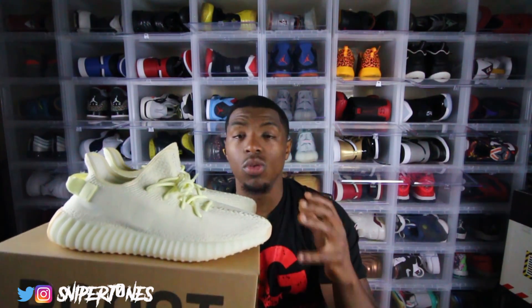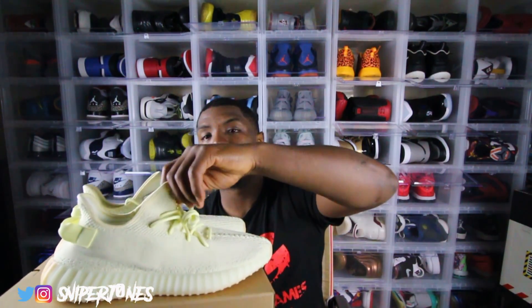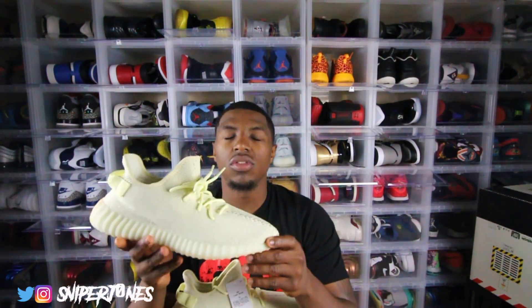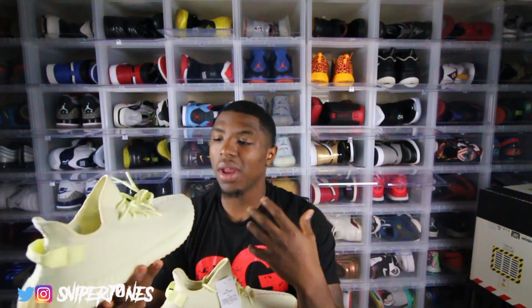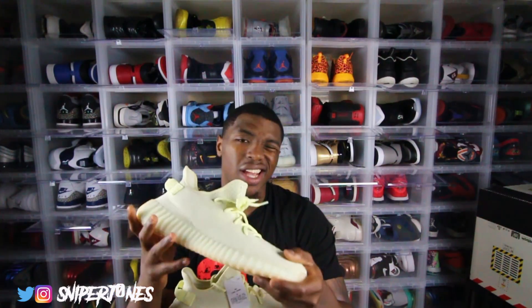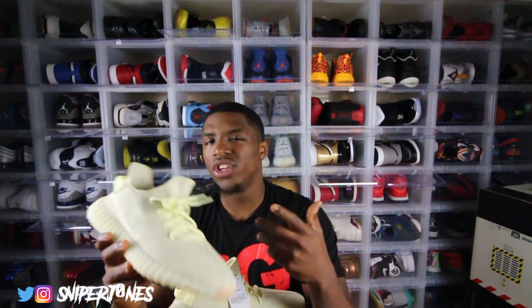The high point is that this is a summer shoe, in my opinion. I think this colorway is definitely a summer colorway, and I was happy it dropped in June. You can throw these on with some shorts and no-shows and they'd look great. Now it's time for the on-foot — I'm going with the summertime vibe, throwing on some shorts and nice socks to show y'all how I'd be rocking these this summer.